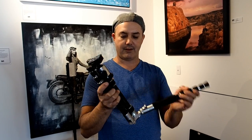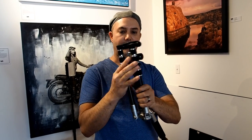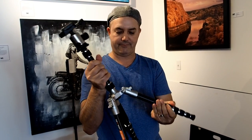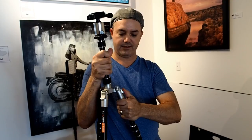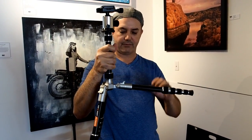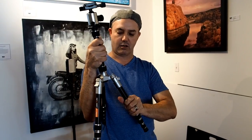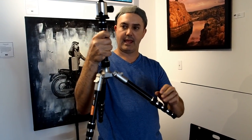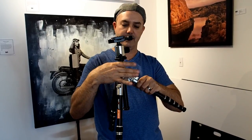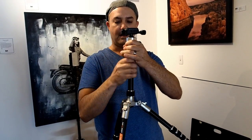One thing I can tell you right now that I don't like just by looking at it is the actual head. But the click sounds are correct. You get three different settings on the tripod — you can go all the way out flat, or go to a halfway setting, and then the head itself actually drops down or expands out.